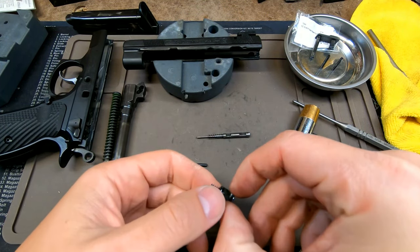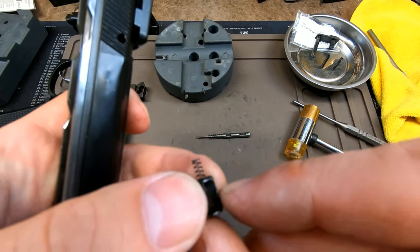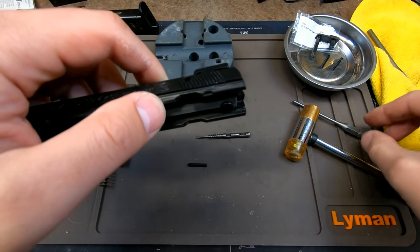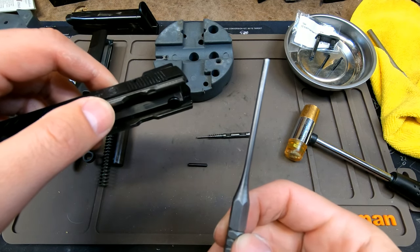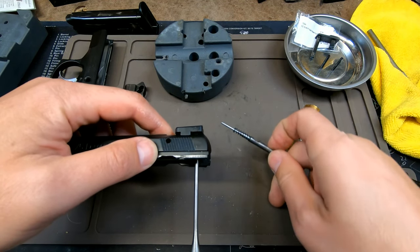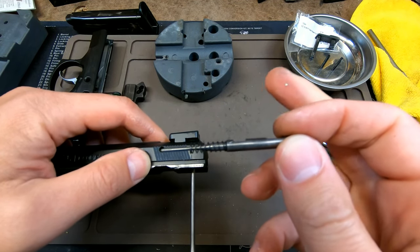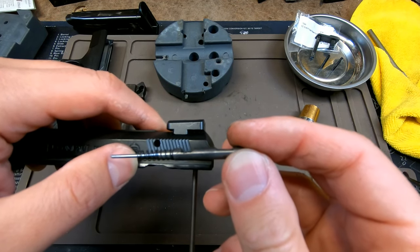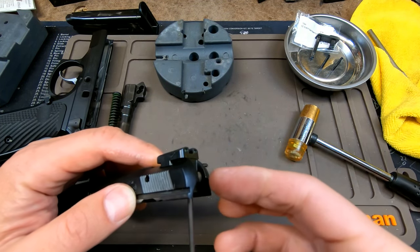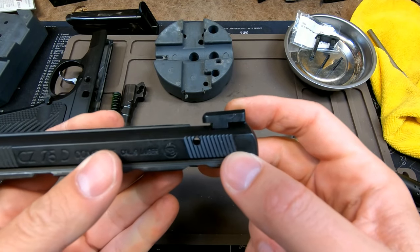To put everything back together, start with your firing pin block plunger and have the cutout facing upwards toward you. Put it into the slide, then take your punch and press the firing pin block plunger while sticking the firing pin in with the cutout facing the top. Drop it in with the firing pin block engaged, and once it's in it's not going to shoot out once you have the plunger engaged. Then it'll look like that.